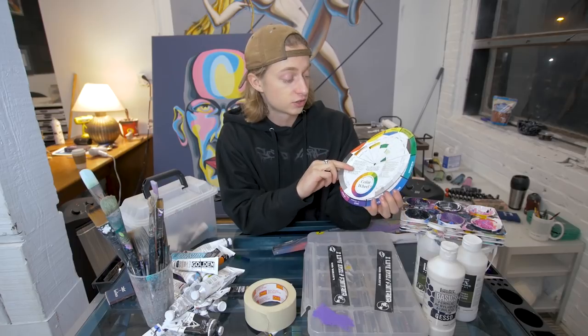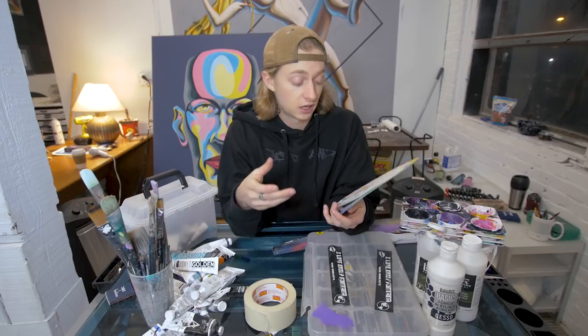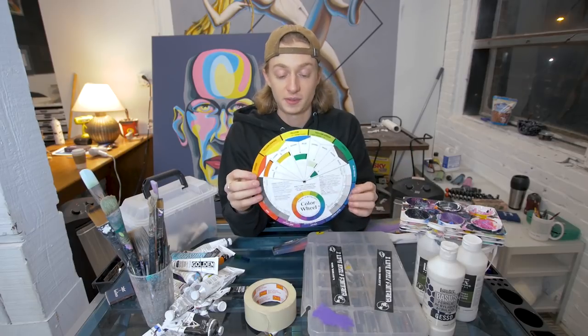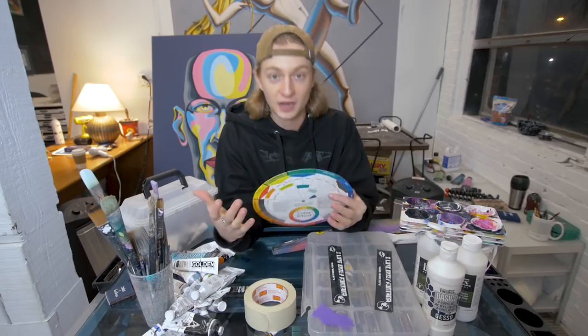Another thing I always have on hand is this color wheel. I'm very bad at color theory, so for mixing paints and getting different hues, intensities, and combinations of tertiary colors — you just use this to give you some direction. It's like a dollar fifty, so why would you not have one?